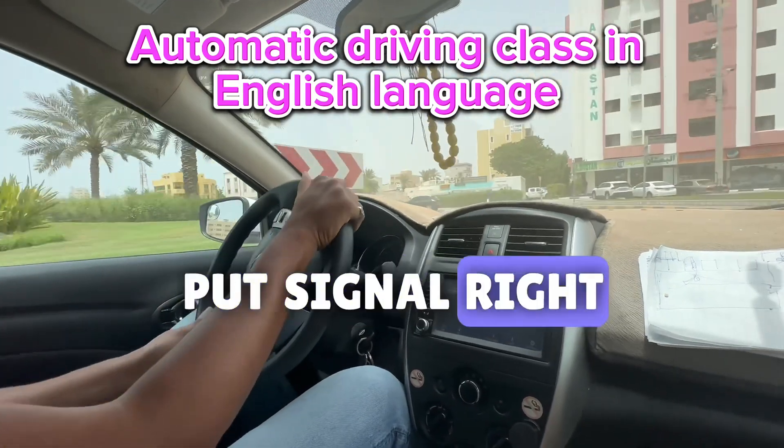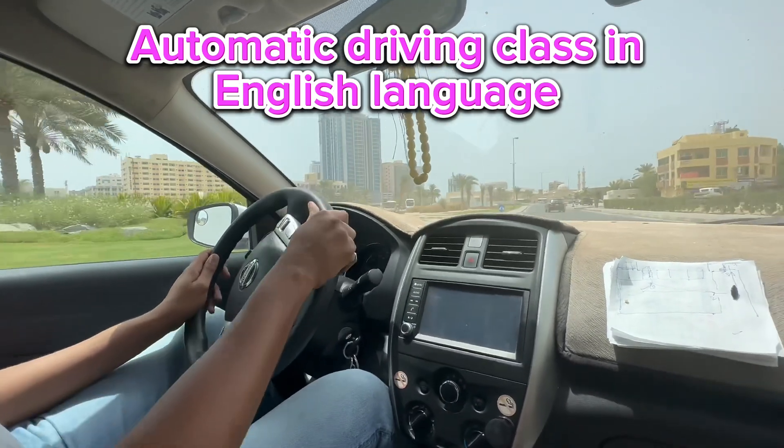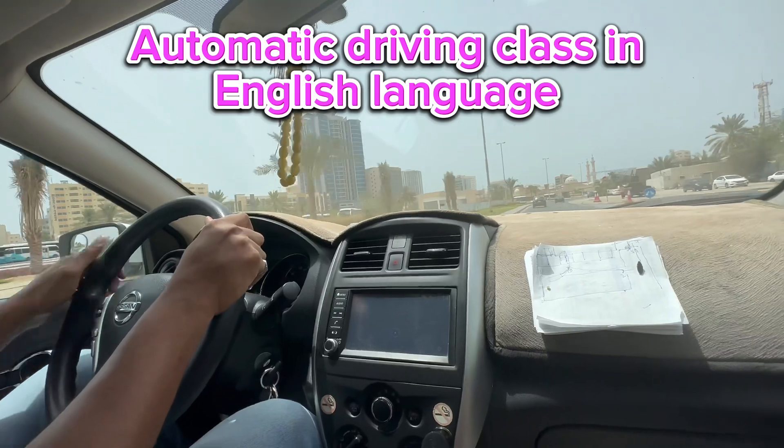Put signal right, yes, exit same line. Take right.